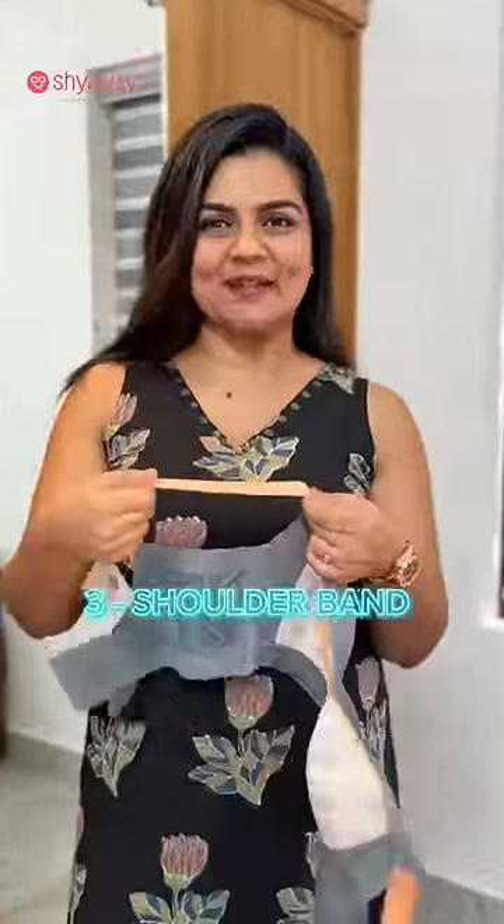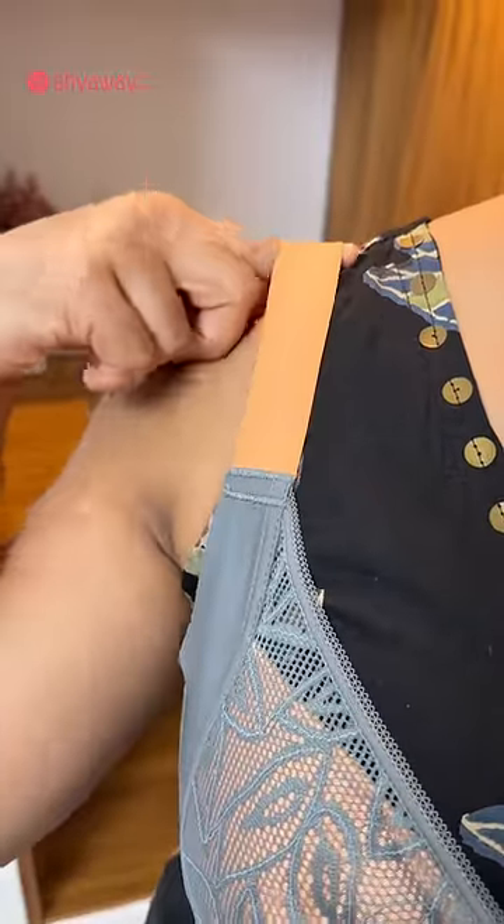Third one is a shoulder strap. If you are using a bra, you can use a shoulder strap. We will use a finger to use that strap.